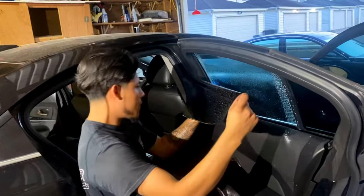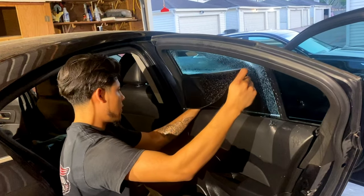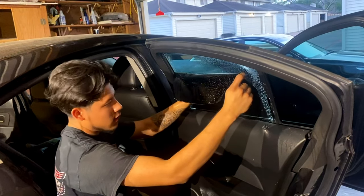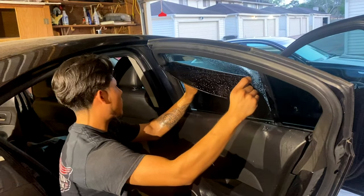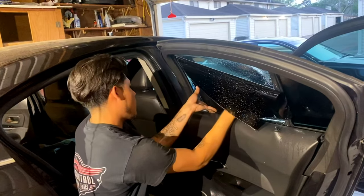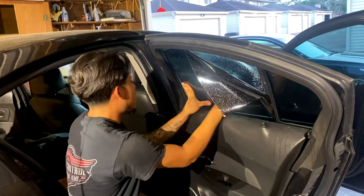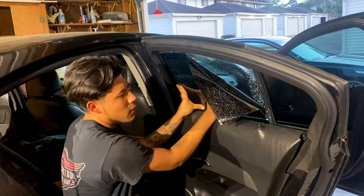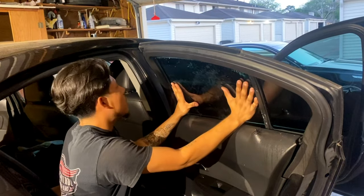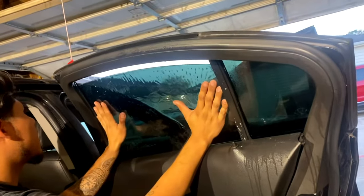I always say stick the left side of the film in first and make sure nothing is touching any part of the seal. After I push the film down, I start sliding the film sideways so I don't touch the seals on the side. You can see how easy that installation was.